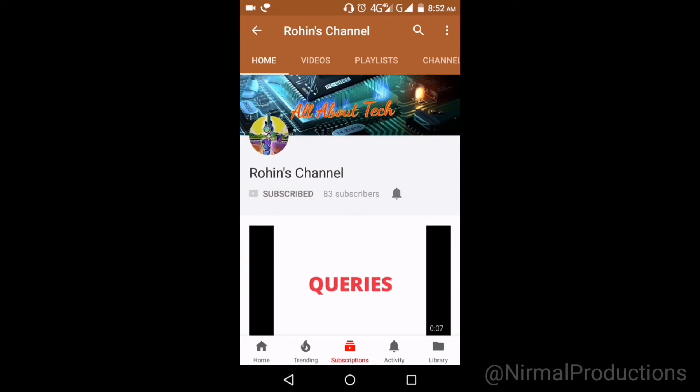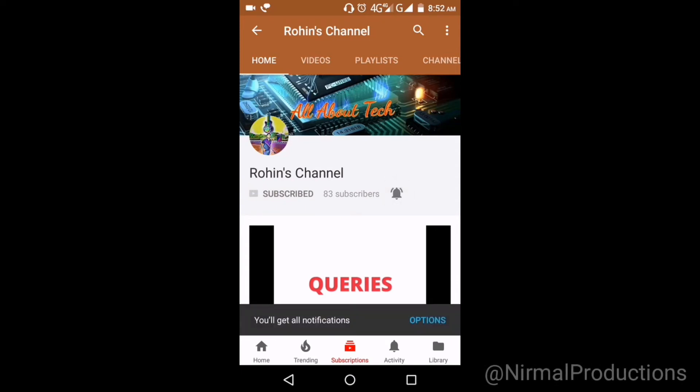Subscribe to Rin's channel and press the bell icon to watch the latest tech videos. What's going on guys, this is Rin, you're watching All About Tech, and in this video I'm going to show you how to get Amazon Prime membership for free. So guys, let's start.